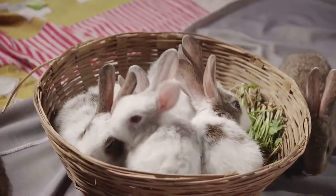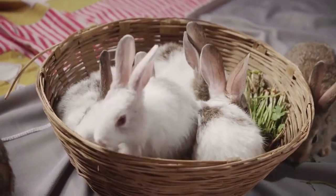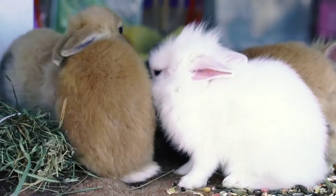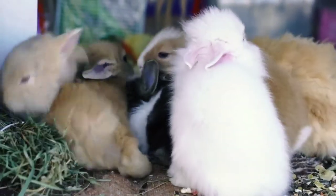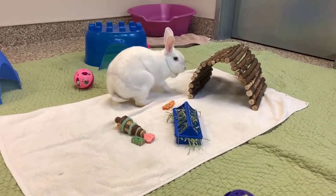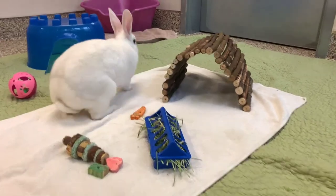Rabbits on the other hand are usually more social animals, smaller and slightly weaker. Their babies are born blind without any fur. Domestic rabbits can be differentiated from wild rabbits by their variety of colors and sizes instead of just brown.